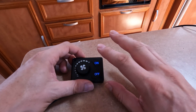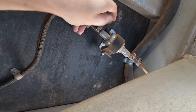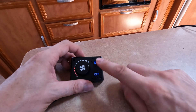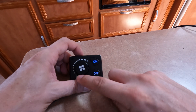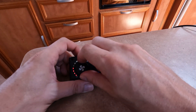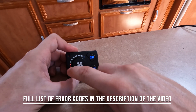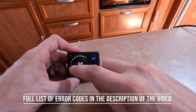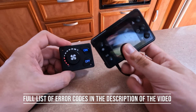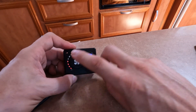I'm trying to get an error code to show up so I can show you what it looks like, so I've unplugged the diesel pump. When I click on, we should get an error — and you can see it's flashing and showing four bars on the fan indicator. I think that's the equivalent of an Error 04 like you'd see on a screen-based controller. So that's how errors are displayed on this one — very simple.